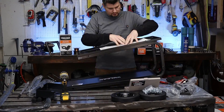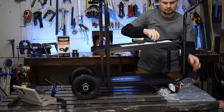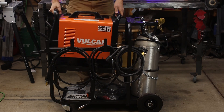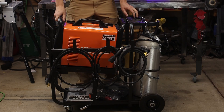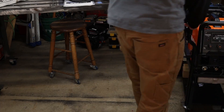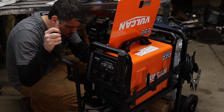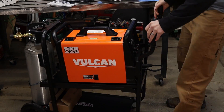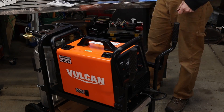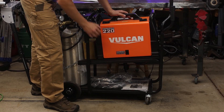Moving on to the accessories, I'm going to start off with the awesome welding cart. It fits perfectly for the wider Vulcan base — it fits this one and the big cabinet type cart. I wasn't going to spend $500 for that one. I think this one at $99 is a perfect welding cart for these welders. Plenty of hooks for all the cords, and the lower shelf fits all the accessories perfectly.